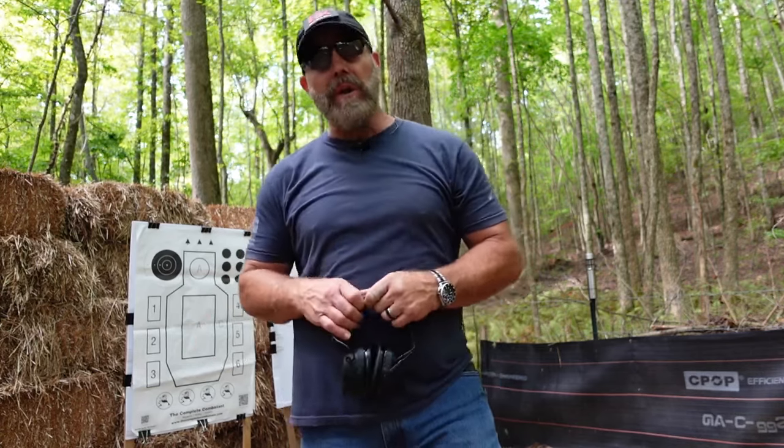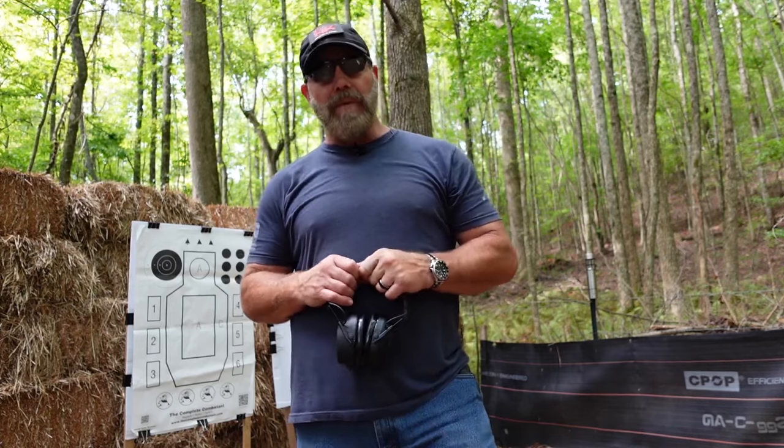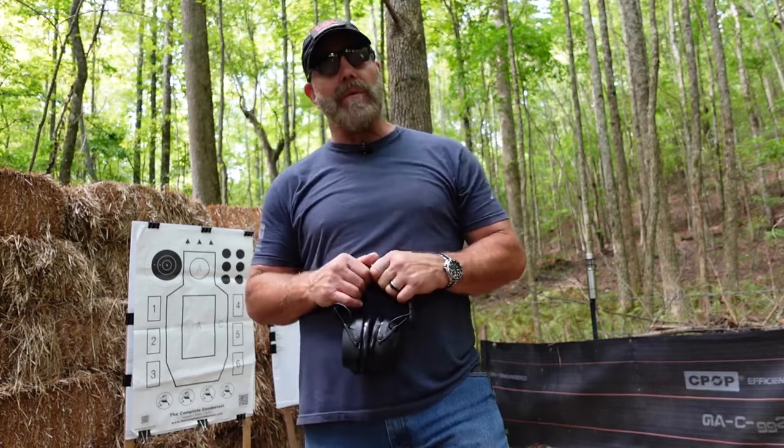I hope that helps you out, guys. As always — measure, refine, and perform. I'm Brian Hill with The Complete Combatant, and I look forward to seeing you on the range.